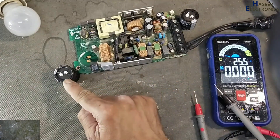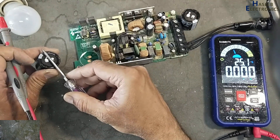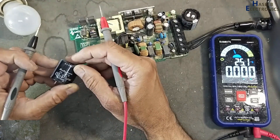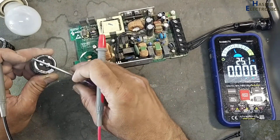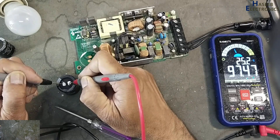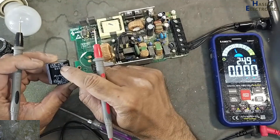Just for test purposes, I will use this capacitor. When this power supply is recovered successfully, we will use a new capacitor. Discharge it and check its value — 238 microfarad. This capacitor is varying; we can see its value is changing — 102 microfarad, down to 70 microfarad. So this capacitor is faulty.